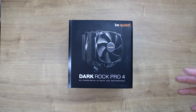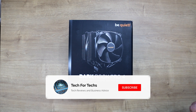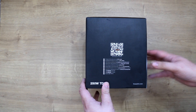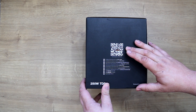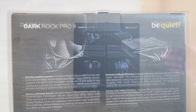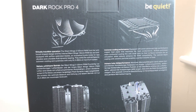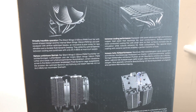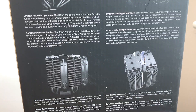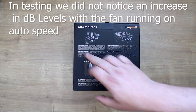It will dissipate up to 250 watts of power, which is pretty good. On the back of the box you've got information about the product itself — immense cooling performance, dual tower design, user-friendly elegance, and virtually inaudible operation.